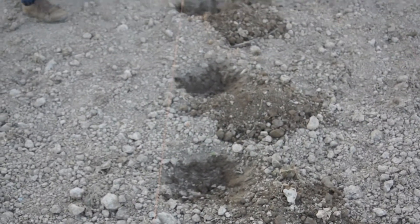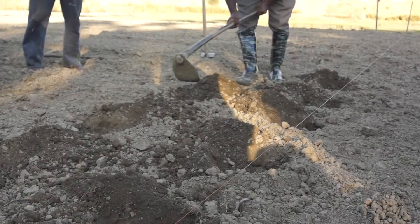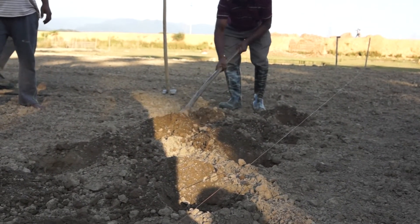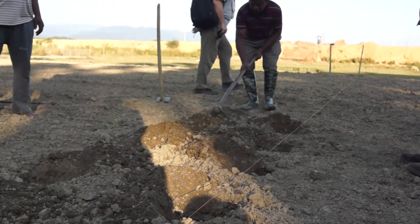Nicely prepared transplanting pits within a single row will look something like this. We repeat this same process in the other rows of the field as well. Care should be taken in maintaining that spacing throughout each row.